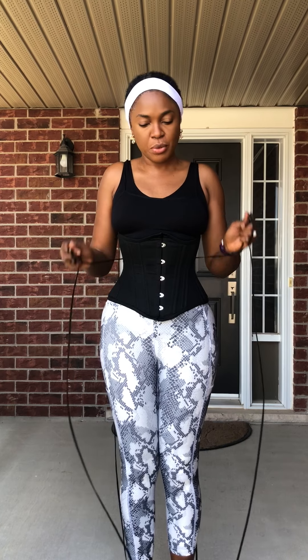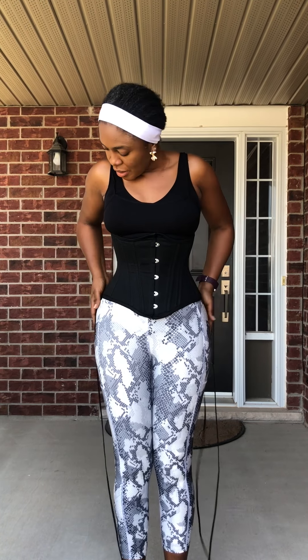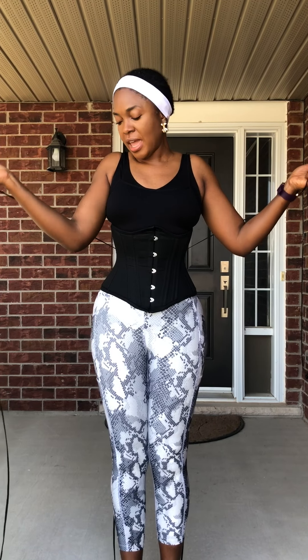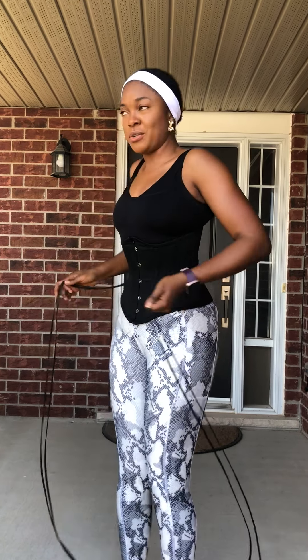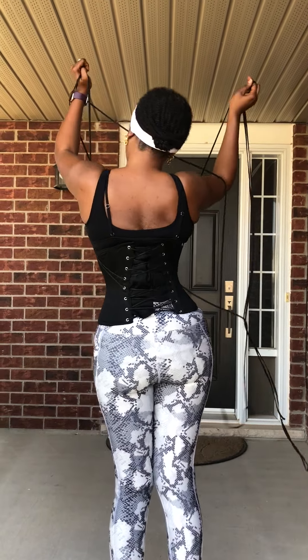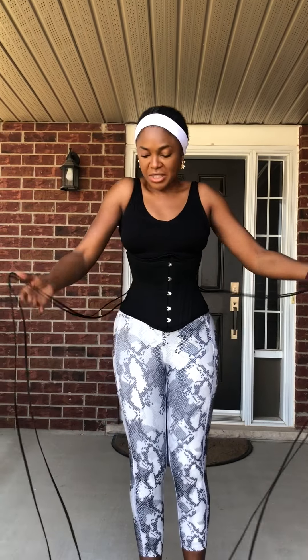You can adjust it to how you want it. Top goes down, and if you want more compression, take the bottom again and go up. You can see the hourglass figure already. Turn around so you can see — hourglass figure. Very easy, done.